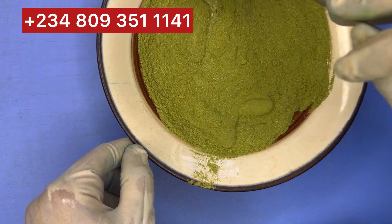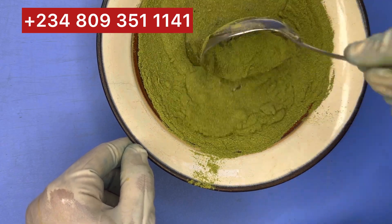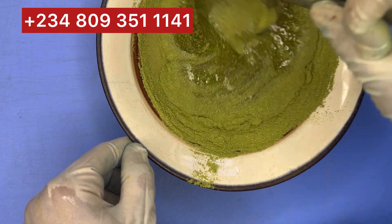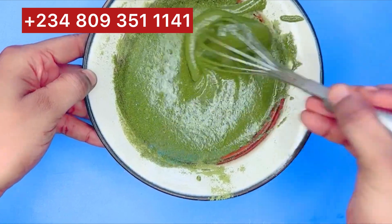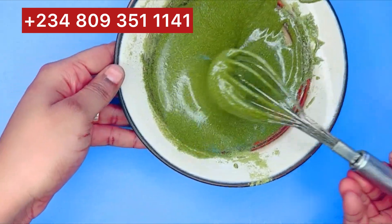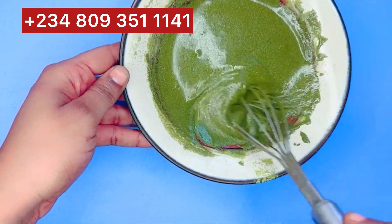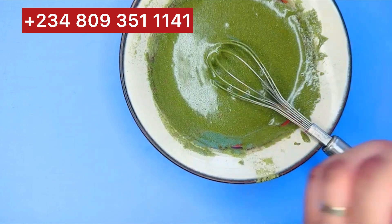Now I'll just be adding my lightweight honey. You might be wondering why my honey is very light or watery — I normally double-boil my honey. Make sure it comes out very thick when you do this.